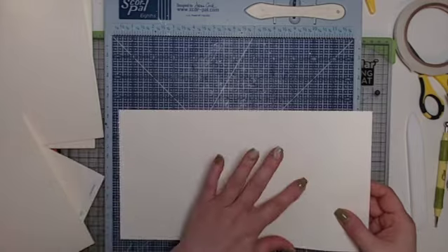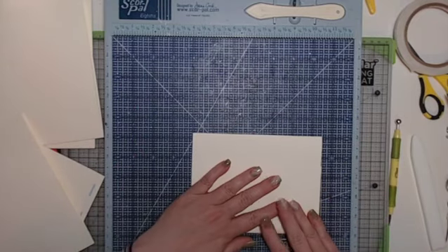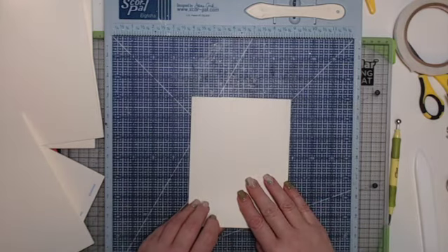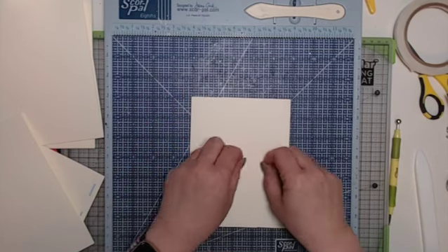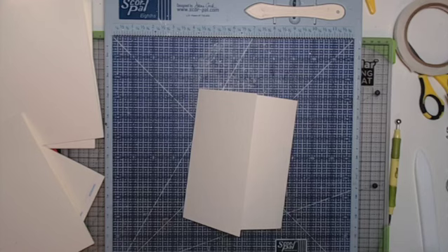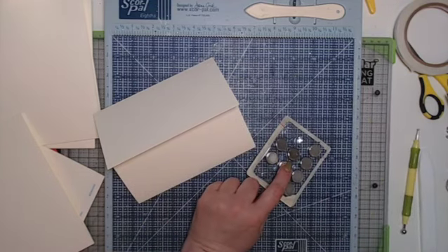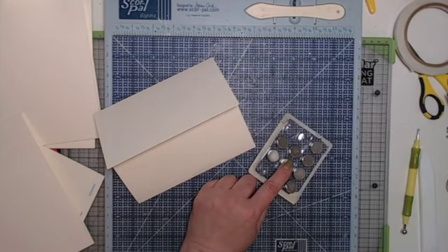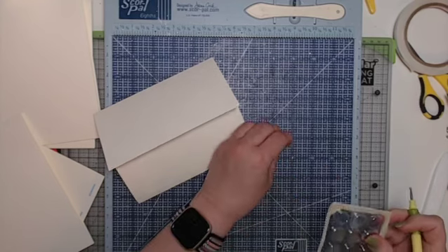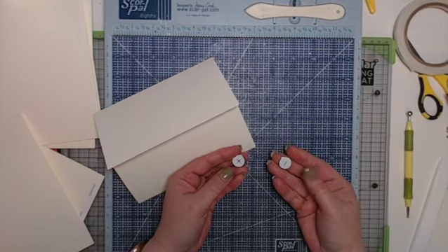Round your corners now if desired. Fold this side over and then fold the other side — those are the two flaps. You can use seam binding or ribbon to tie it shut, or magnets. I use magnets. These are the Basic Grey large magnets — they're very strong. You need one negative and one positive. Let them find each other, then give yourself enough room so that when you add pattern paper the magnet is hidden.